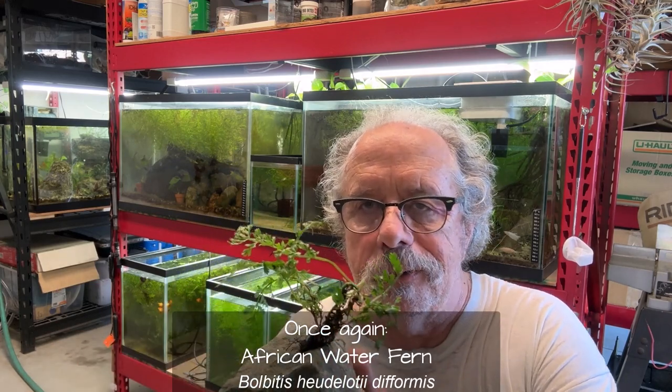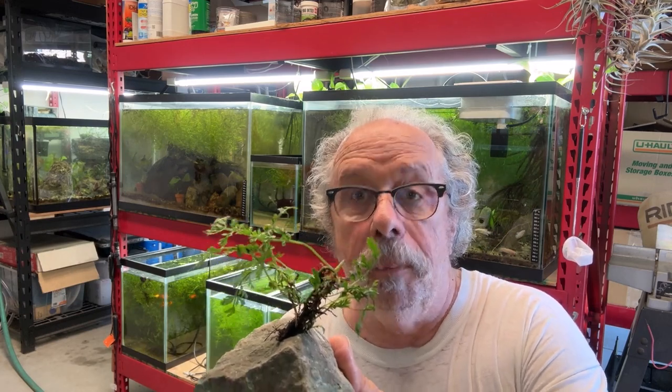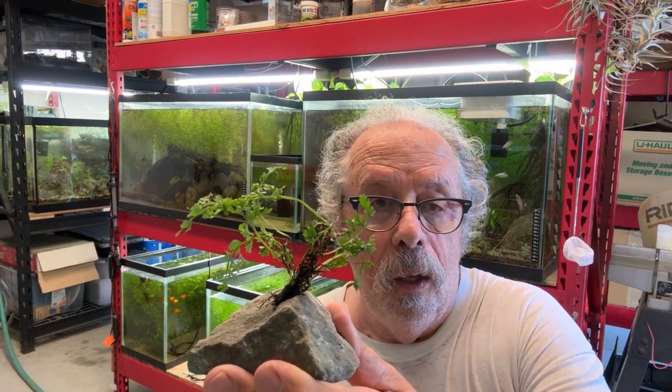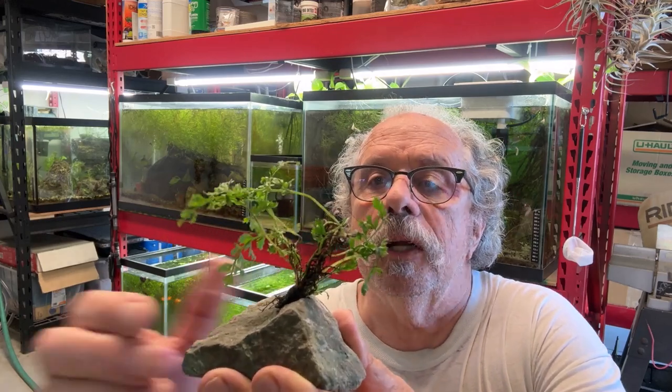So there we go — Bolbitis, whatever it was, and I will put that on the screen because that's a new genus to me. Bolbitis is the genus, and the other name is the species and maybe a subspecies — or maybe the two names both are the species. So we'll see. And I'll keep you posted on this. As always, thanks for watching.